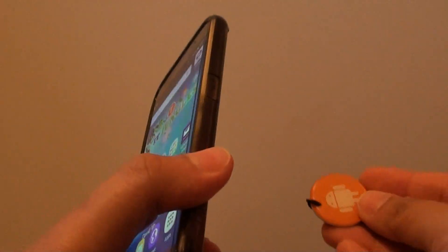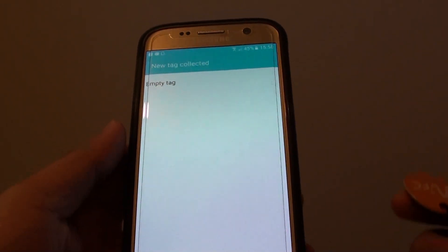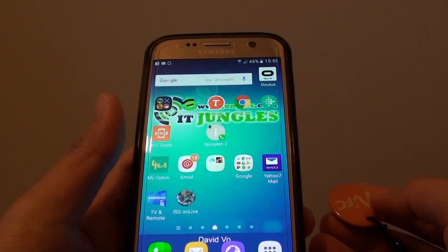To test it, simply tap the tag here and then you can see it's read out. This tag is empty so you want to give it a try again.